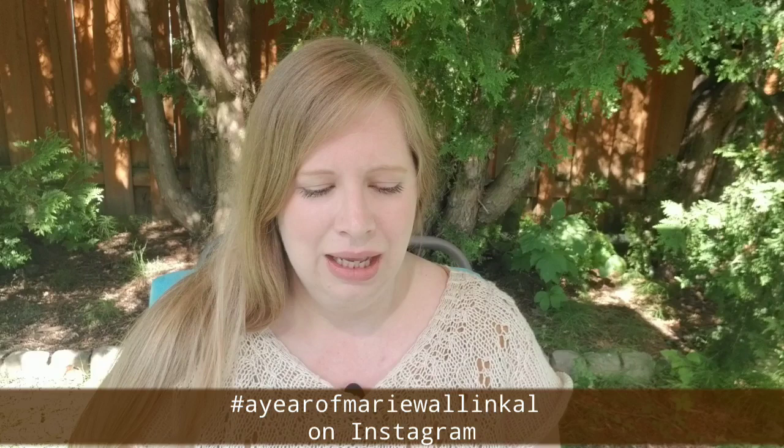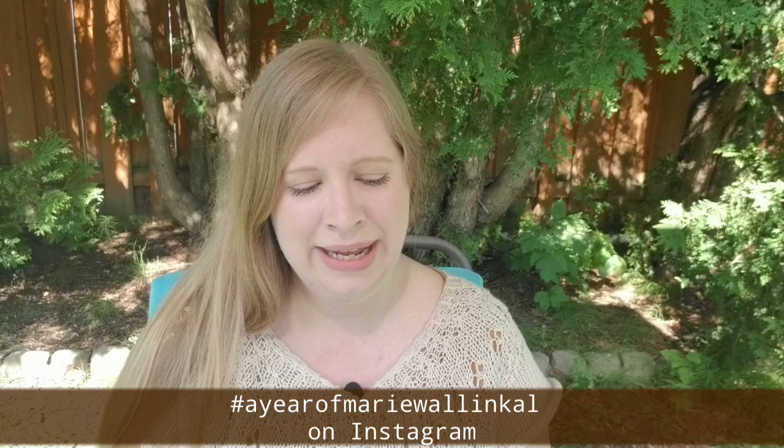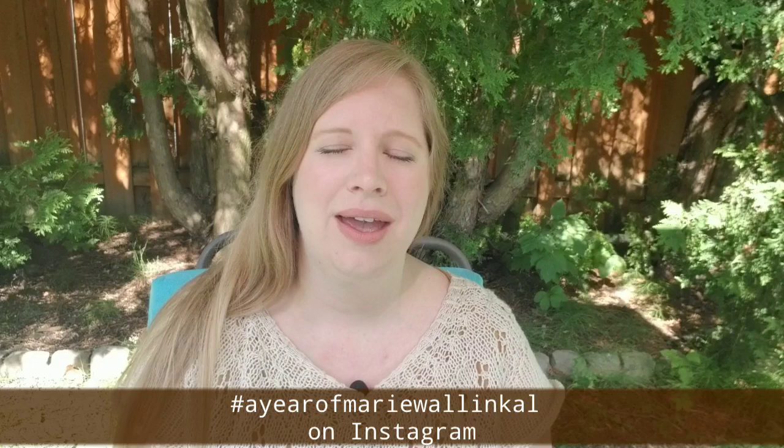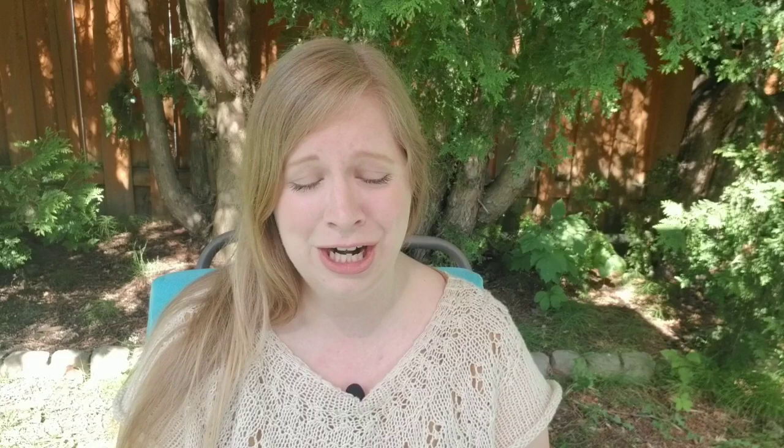I should mention I knit this for our make-along hosted over on Instagram. There is one month left in the current period — it started August 1st of last year and ends August 1st of this year. All you have to do is make a Marie Wallén pattern and post pictures with the hashtag 'A Year of Marie Wallén CAL' on Instagram. As I mentioned in my previous episode, we will be extending that for another year with a new hashtag — I'll talk about that when it gets closer to August 1st. It's been really fun interacting with participants, bouncing ideas off each other, and learning so much.